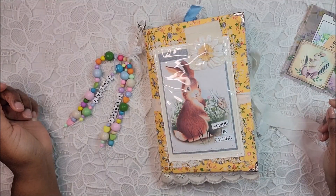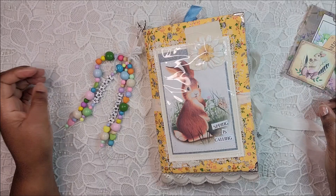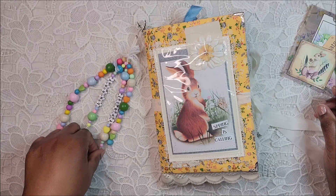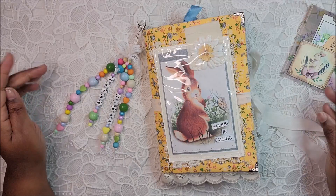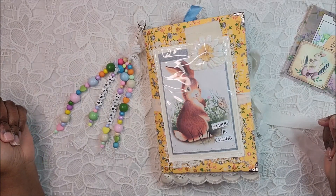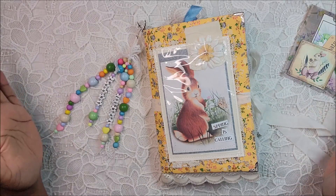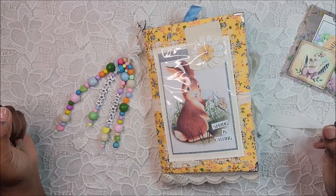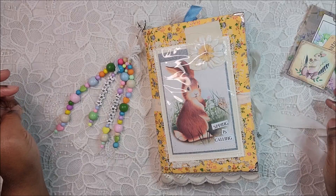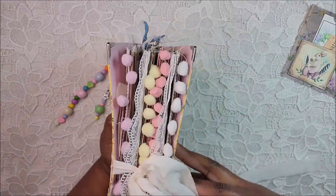Hey hey peeps, welcome to my channel, welcome back if you're already a subscriber. I wanted to share the one and only Easter journal that I created as my design team project for Tsunami Rose. We were supposed to have a YouTube hop but unfortunately due to some personal issues with our sponsor Daisy, we had to cancel. This journal is two signatures, it is soft covered — I initially wanted to do hard cover but I didn't like it, so let's get started because it is a chunky monkey.